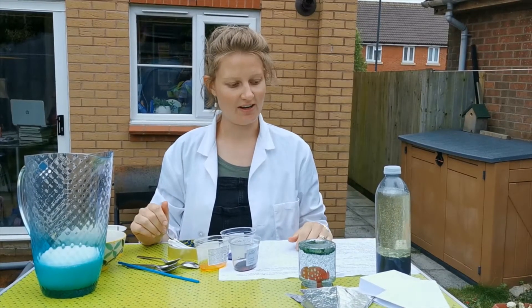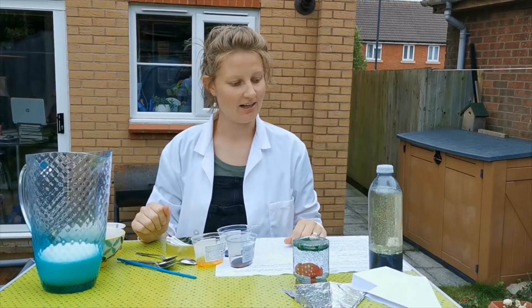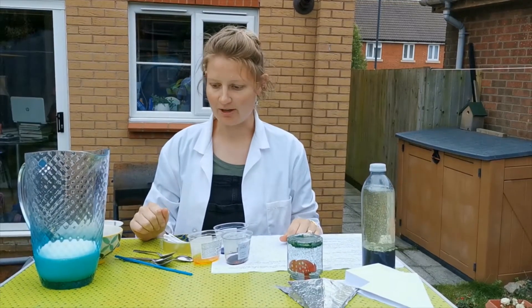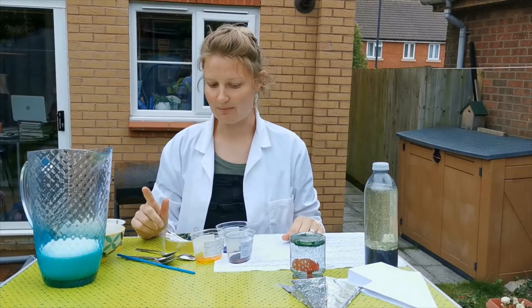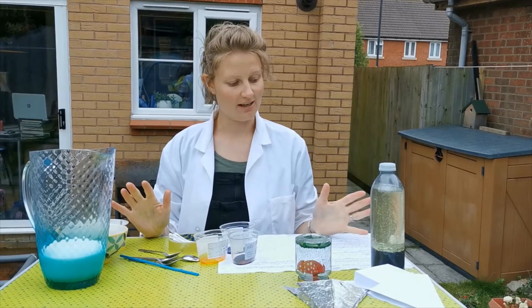Welcome to day four of Hezwell Science with Charlotte. A little bit wet today, hopefully it's nice where you are. For this one we're going to be doing some art using milk, food colouring, and detergent. You should have a kit list,